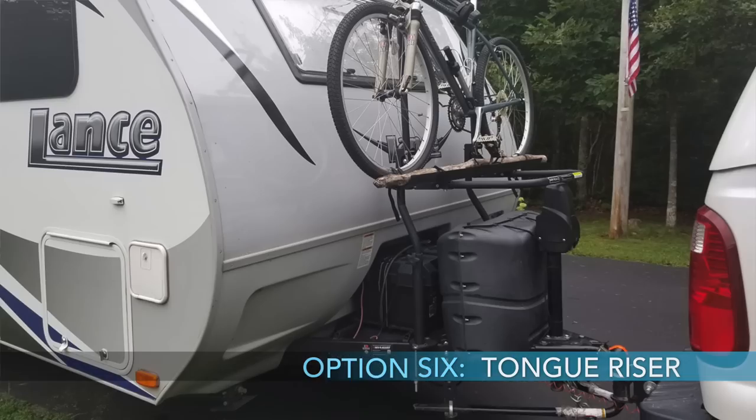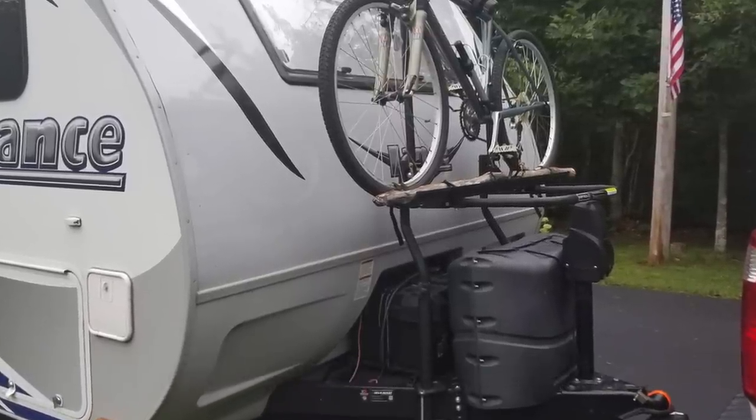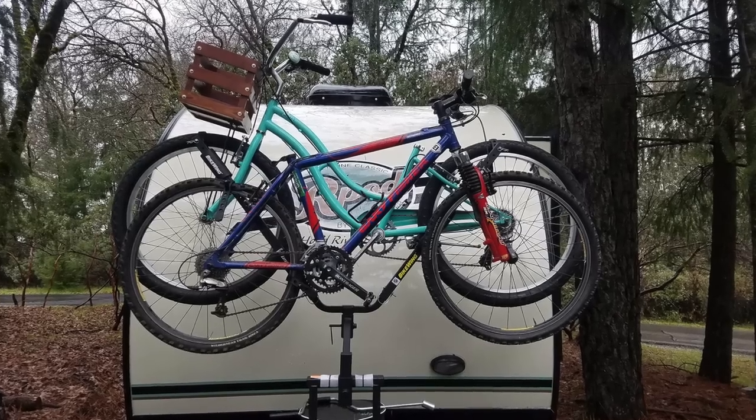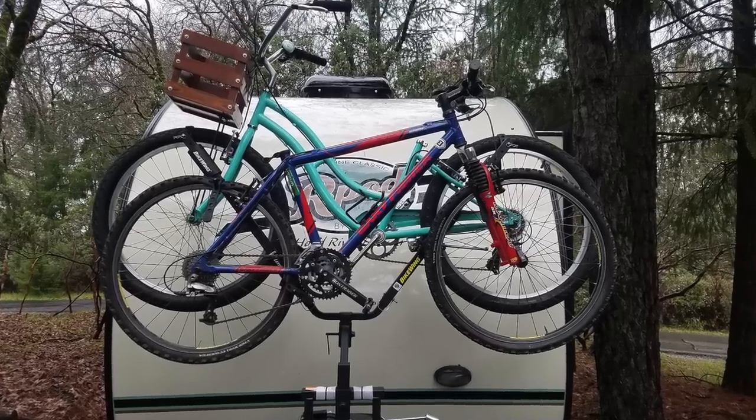Moving back toward the trailer, the sixth option is a tongue riser — you clamp the bike rack system onto the trailer tongue at the jack or the A-frame, above the utilities, propane tank, or battery. The bikes then sit above those components, so be aware of that. The nice thing is it's out of the way and doesn't add a lot of extra weight to the trailer, though it does add weight to the tongue. The downside is it's difficult to get bikes on and off since they're sitting above the frame.